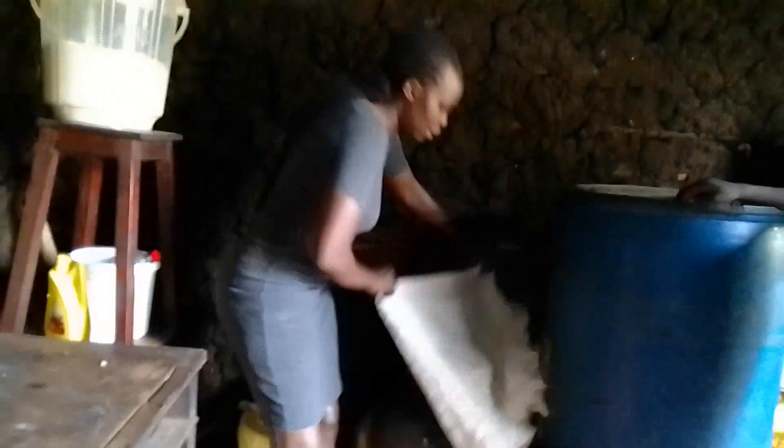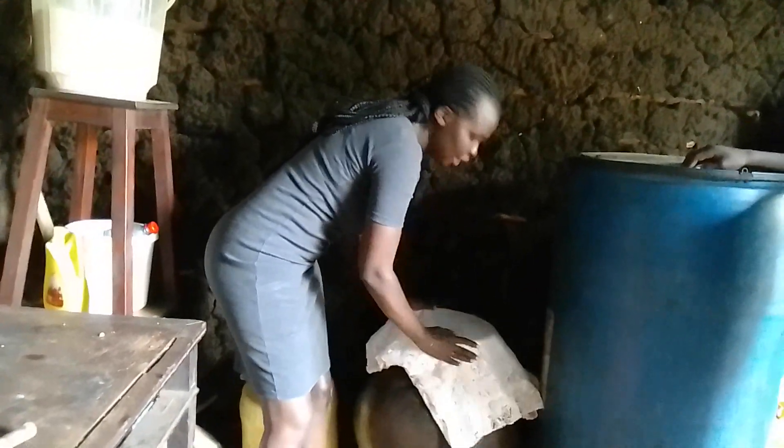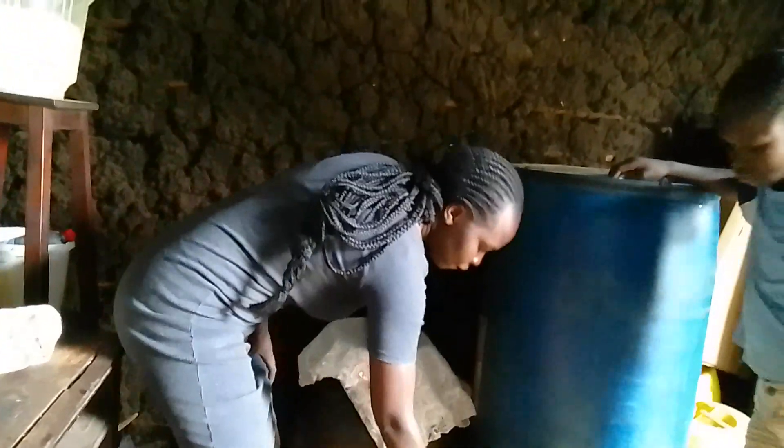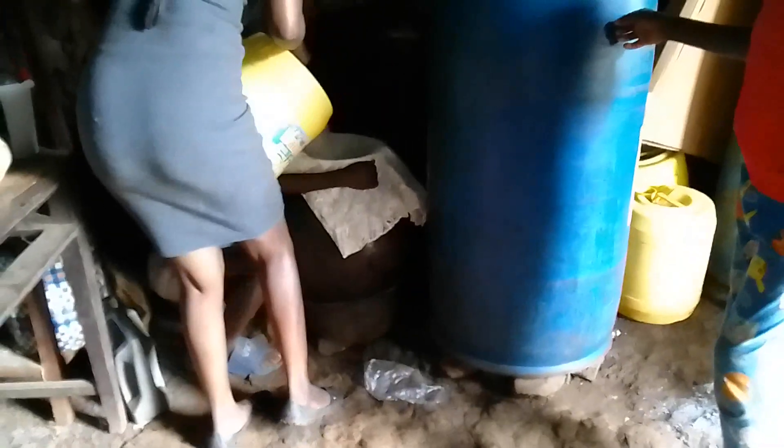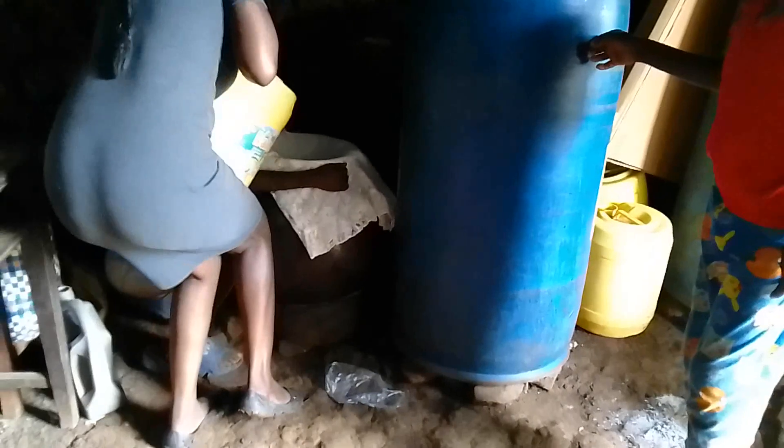This is our traditional sieve — a clean white cloth. We do it like this and put it on top of the pot. This acts as a sieve to filter the water. Then we pour the water on top through the cloth and into the pot.